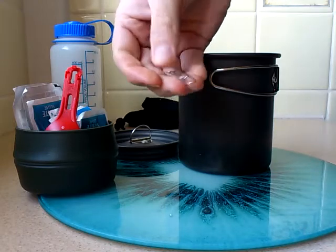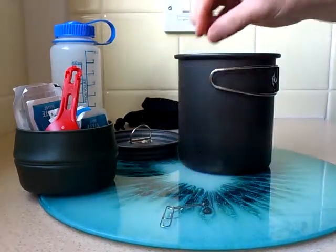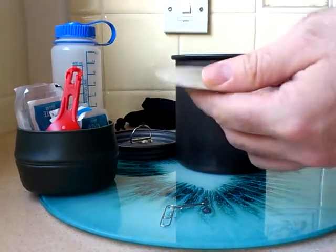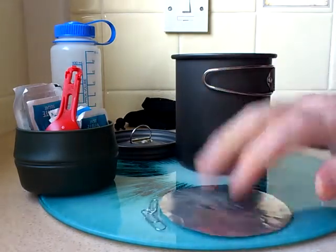Couple of paper clips — you're probably wondering why, but I'll show you that in a minute. This is just a base plate for the mesh stove, which I made myself out of a bit of aluminium.